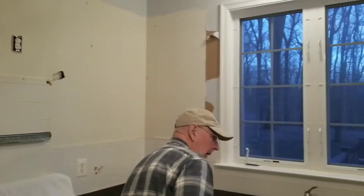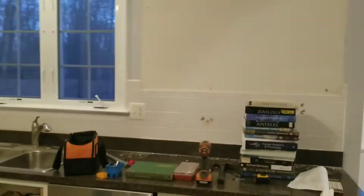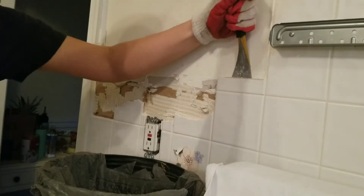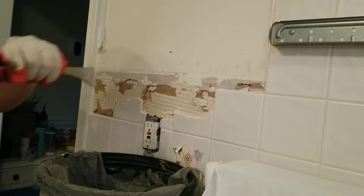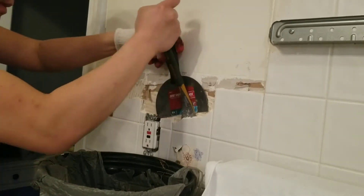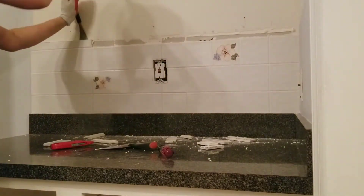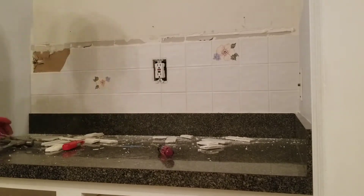The first thing we did was remove the upper cabinets with the help of my father-in-law Blaine. We unscrewed the upper cabinets and used a stack of books to help with the weight as they came down. Next we took out the backsplash, removing as many tiles as possible using a putty knife, trying not to damage the wall. Make sure to wear safety glasses and gloves because porcelain tile chips very easily and could get in your eyes, and the chips are like glass and could really cut your hands.